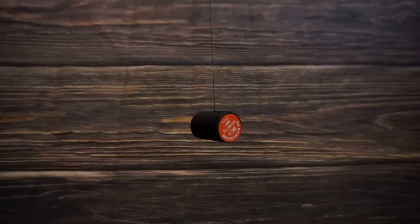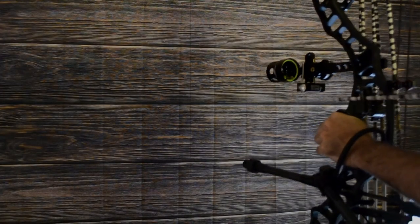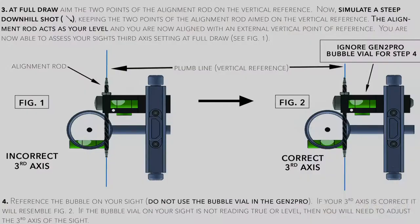Now that we have our alignment rod in the Hamski level, we want to set up our vertical reference. There are a few ways to do this — I'll be using a plumb line, which you can make by getting a string and adding some weight to the end of it, or you can use a carpenter's level and draw a line on the wall. Because we are coming to full draw at this point, take the proper safety precautions that you feel are necessary.